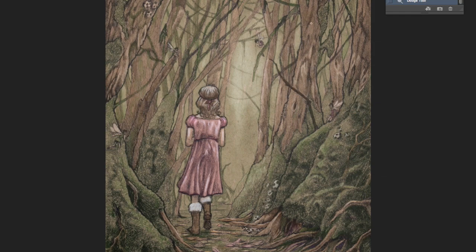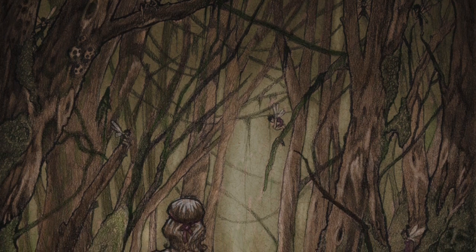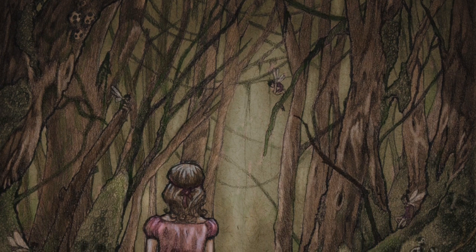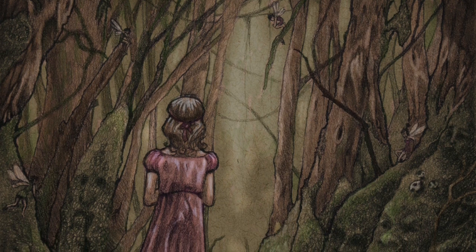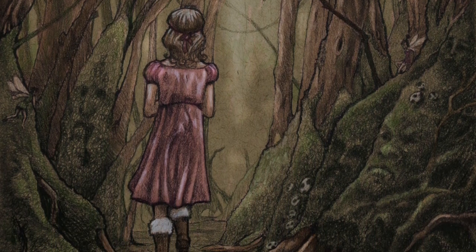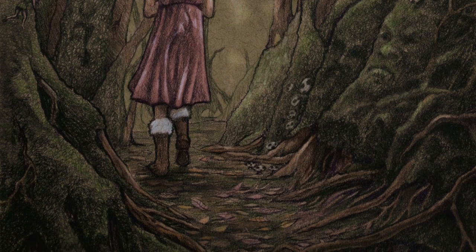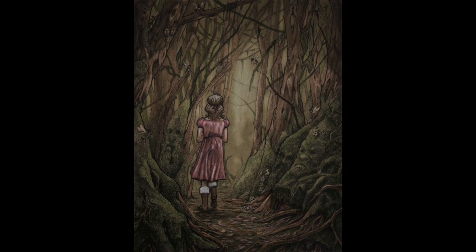So right now I'm going to transition to the finished drawing. As you can see I've made the drawing quite a bit darker and there's a lot of drama now. It feels like a dark, kind of scary forest that the little princess is walking into. I really like how this is turning out. It feels authentic — it feels like something that was made a long time ago and it feels like a fairy tale, which is exactly what I'm going for.